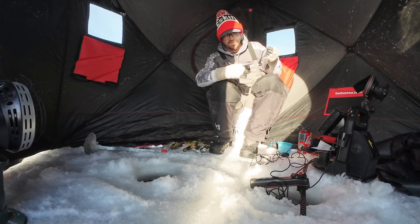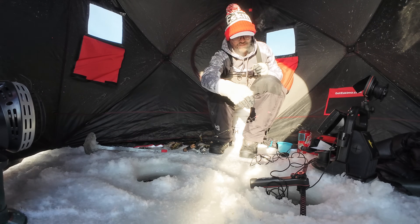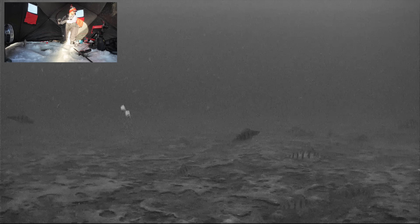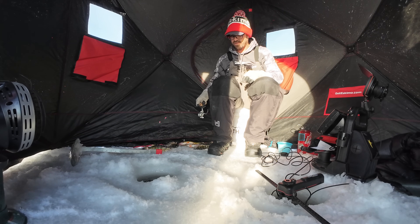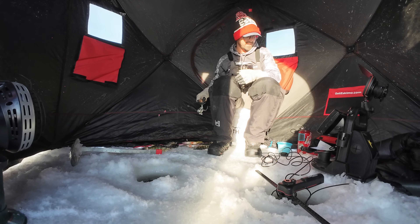The reason I can detect that is I've got braid on here — I'm running four-pound braid. That lets me really detect those light bites. That one — the tip actually lifted up rather than going down, so the weight of the jig was taken off as he picked it up. Love those titanium guides on these custom rods from Thorne Brothers. You just flick them and they spring back, kicking all the ice off super fast.